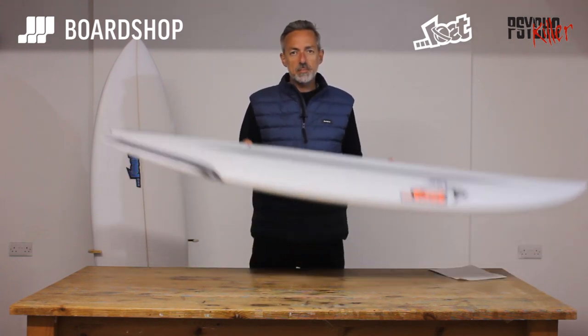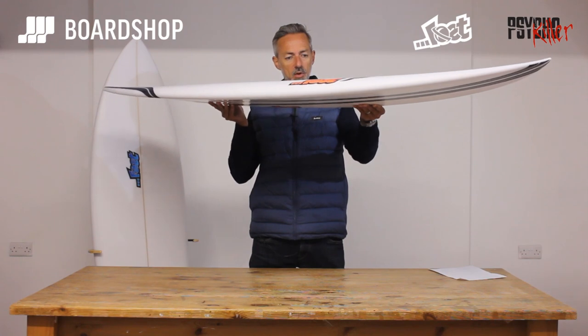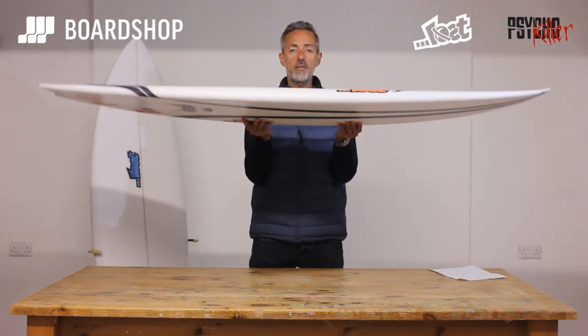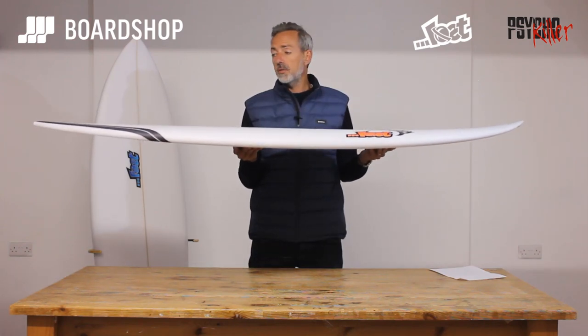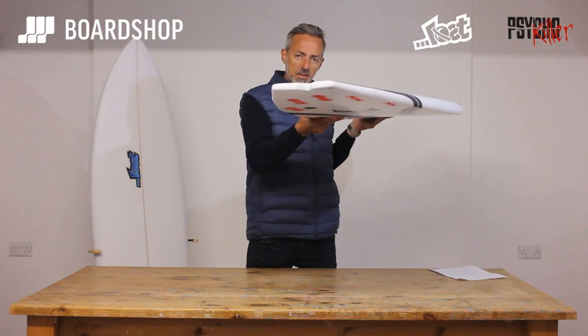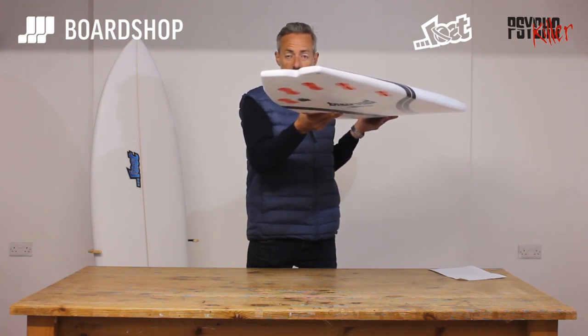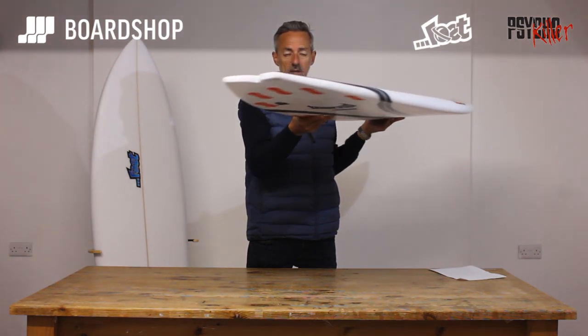Continuous rocker through this board, which combined with the extra volume gives you the paddle power and paddle speed, and also the flow and the ability to maintain speed through the porous sections of the wave. The exit rocker on the tail is not massive at all, but it's counteracted by that double bump swallow to try and give it that looseness and release into turns.